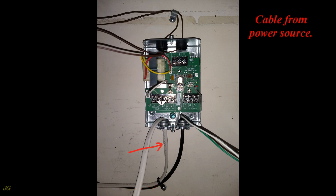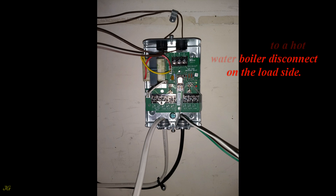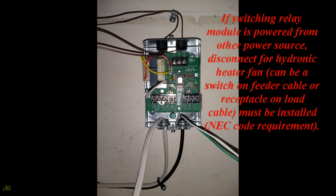The cable from the power source: in this application, the feeder cable is connected to a hot water boiler disconnect on the load side. If the switching relay module is powered from another power source, a disconnect for the hydronic heater fan must be installed as an NEC code requirement.